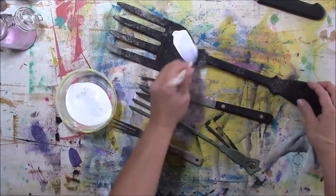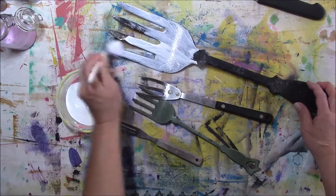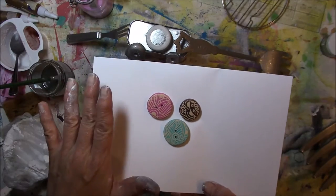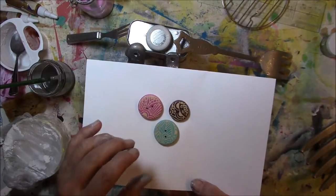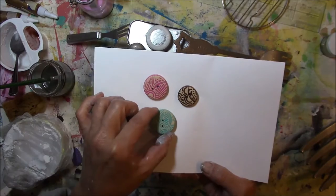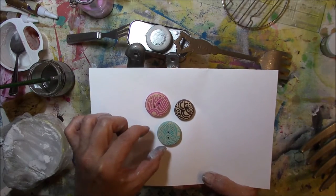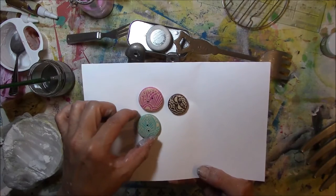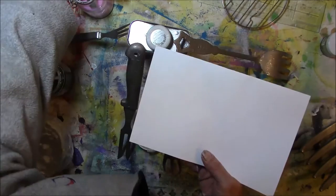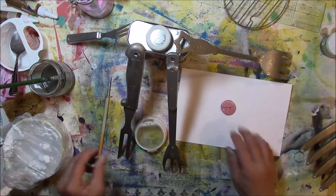Now I'm just going to apply some gesso to everything. I hope I don't mess these up — I'm scared to death. I would really love to leave them as they are and use them on another project because I'd like them in my journal. I wonder if I'd be okay just using one. I really would love these in one of my journals, so I'm going to do that. Thank you, Maria — I get double duty from your buttons. I just love them so much.